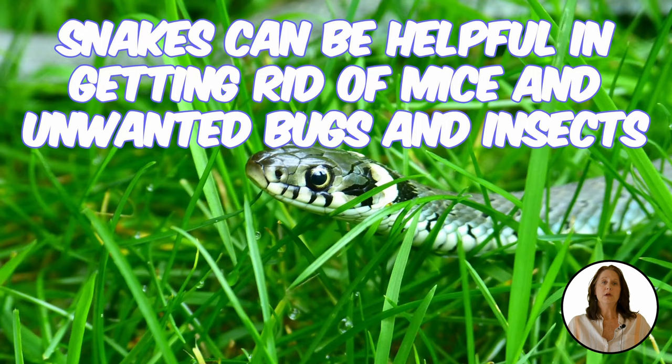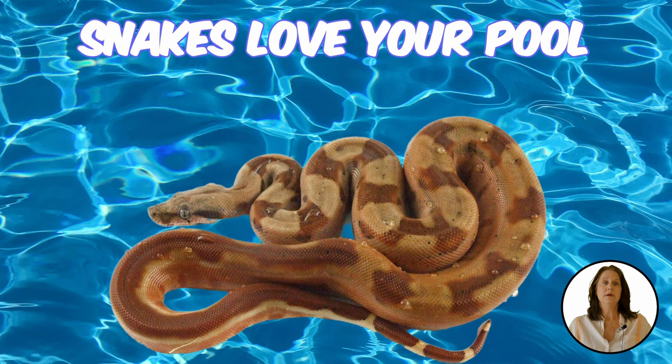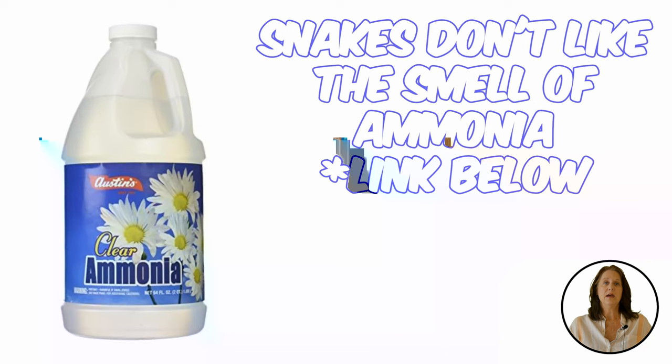Usually having a snake in the backyard isn't a big deal. In fact, they can be quite helpful in getting rid of mice and unwanted bugs and insects. But if you have a poisonous snake or if you have a fear of snakes, you may want them gone. And if you have a swimming pool, there's nothing worse than lifting up the filter and finding them curled up ready to strike. Thankfully, there are a few homemade remedies that will keep them away.